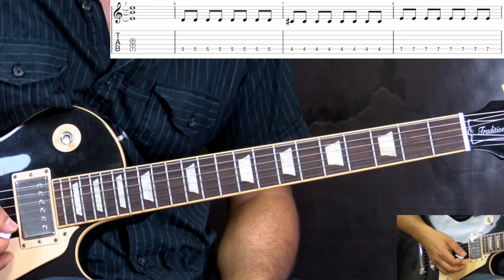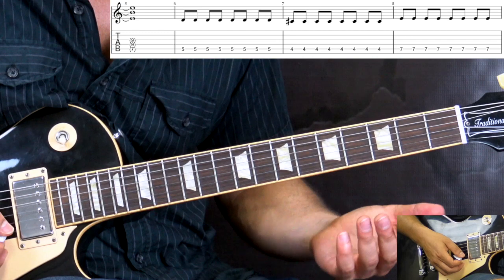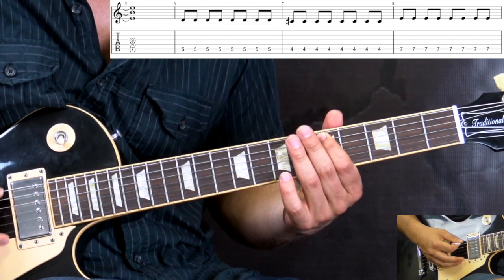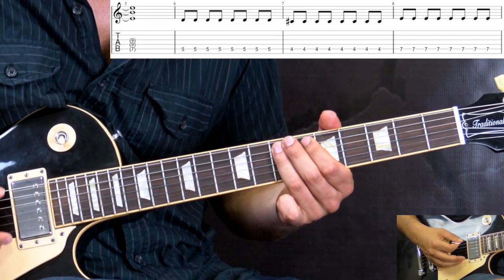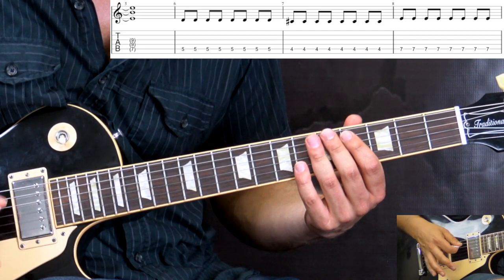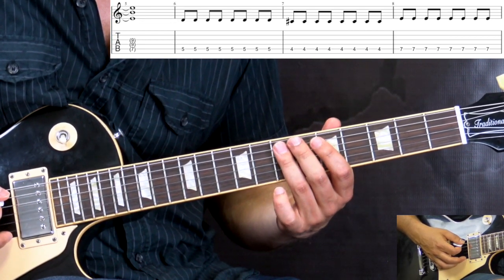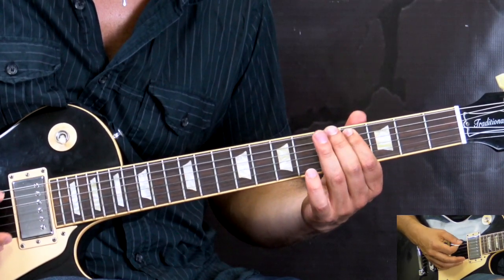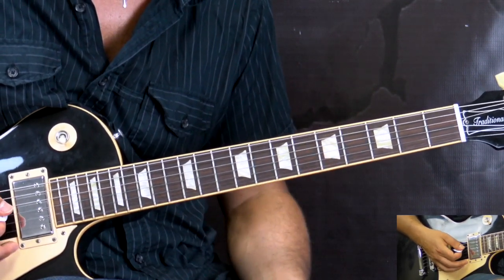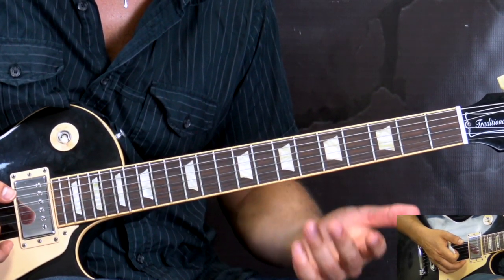Then we avoid the clean guitar and just play the overdriven guitar. It plays a single note with palm muting 8th notes, chucks going on. We play on the A string: 5th fret, 4th fret, then 7th fret. That's the middle part with both guitars combined into one.